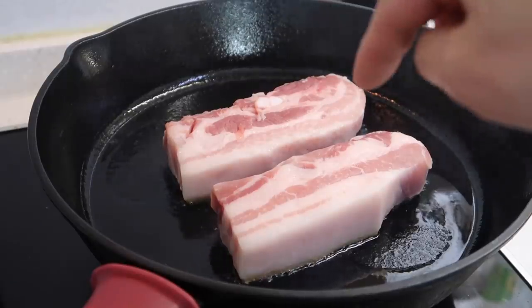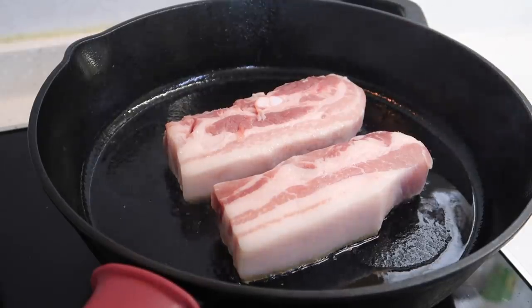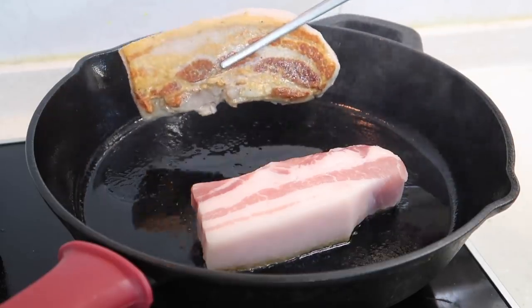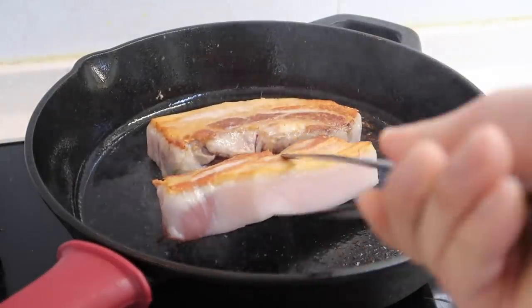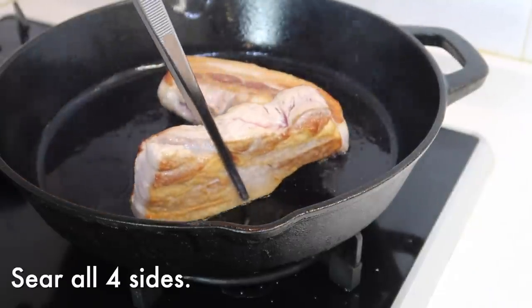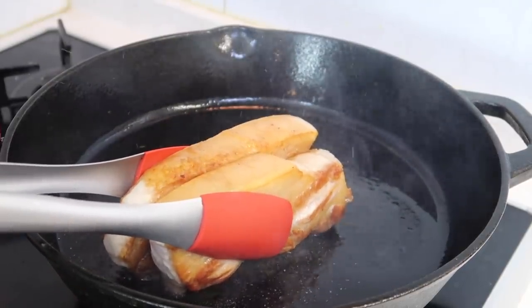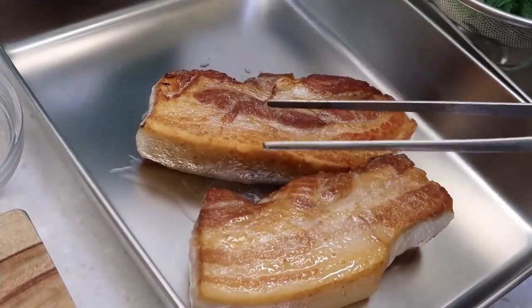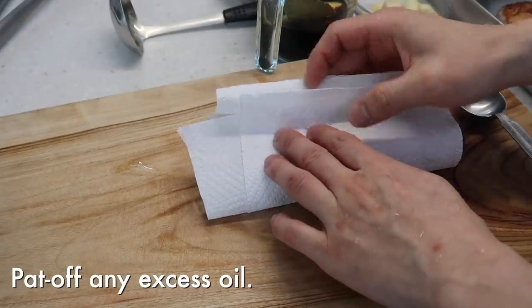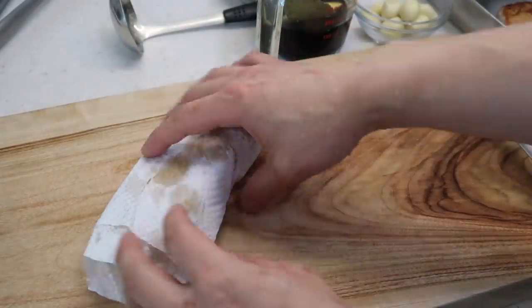Once this starts going, there's no way anyone in the house is going to be able to stay focused on what they're doing — they're all going to visit the kitchen. Sear all four sides — let's flip it over. Beautiful. Grab the pork belly, put it into a paper towel, pat it down. This is just to soak up some of the extra oil and prevent the marinade from getting too oily.